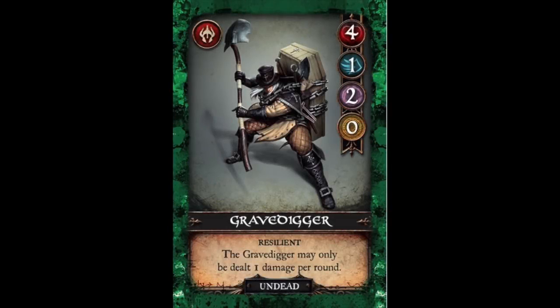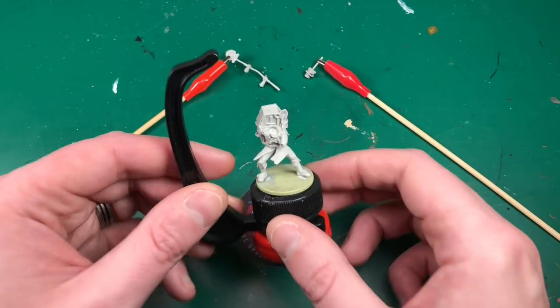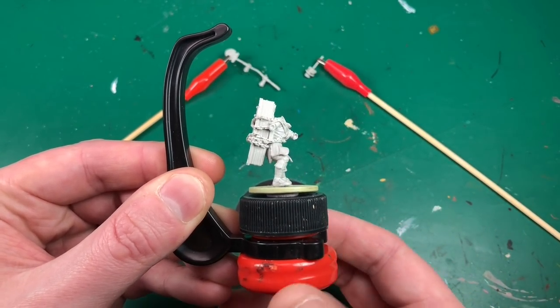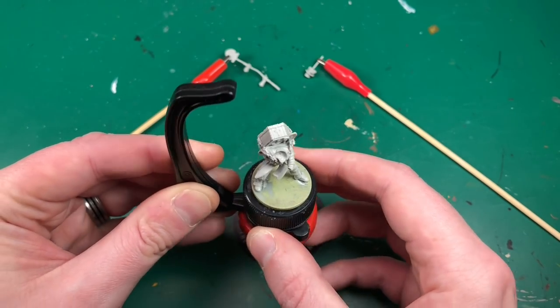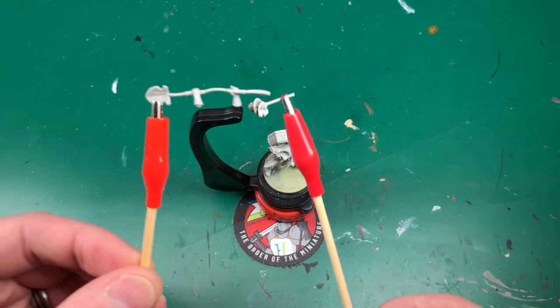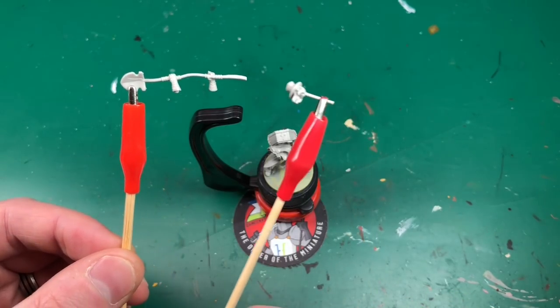Hey everyone, welcome to Watch It Paint It. In this video we're going to be painting the Grave Digger from Village Attacks. This is another miniature that Alex has very kindly not only sent me, but he's commissioned this piece and said we could film it for you guys, so you get a tutorial and he gets a sweet painted miniature by Watch It Paint It. If you're interested in that sort of thing, do check out Patreon.